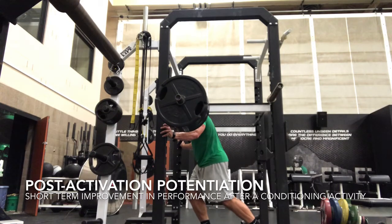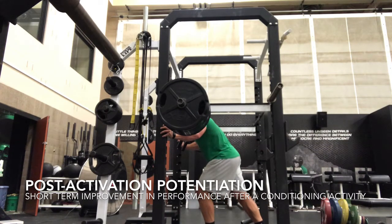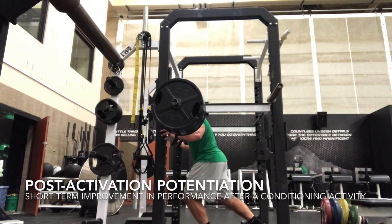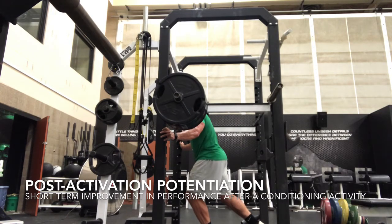I performed moderately heavy prowler pushes for 7 yards, rested for a little bit, followed by a 10-yard sprint. Then I carried that same approach over to the Hatfield split squat iso-holds near the top position of the movement with the floating heel, and continued sprinting between sets of that as well.